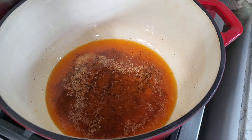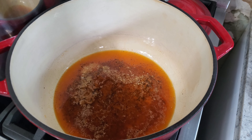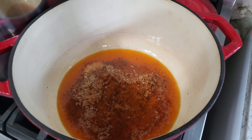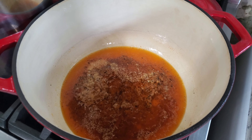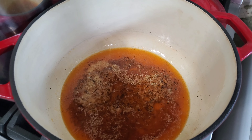I'm making my cheese sauce. I have a melted stick of butter and I've added my spices — paprika, garlic powder, salt, and pepper. I'm going to let that bubble for a minute and then put in my flour.